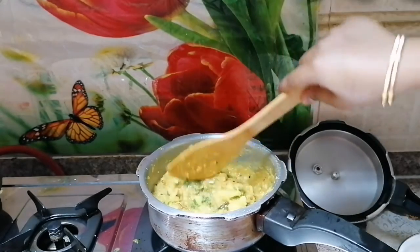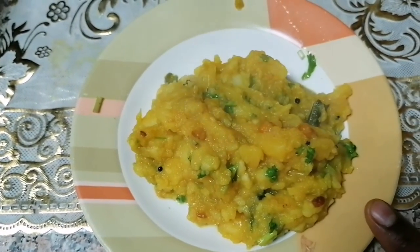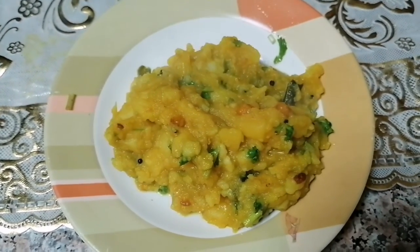This is ready! Okay friends, this is chapati, puri, dosa — I will eat some food. If you enjoyed this video, please like, share, comment, and subscribe.